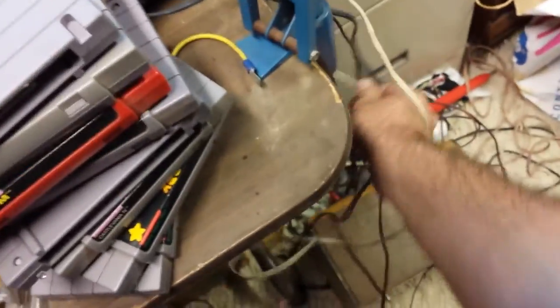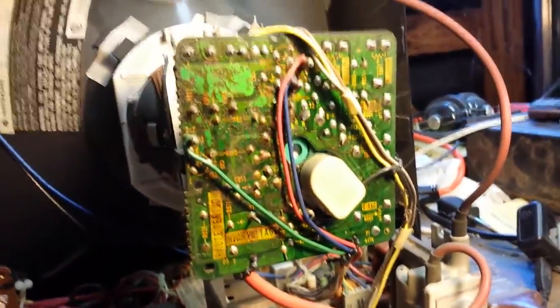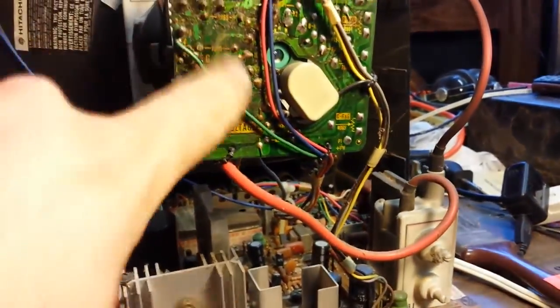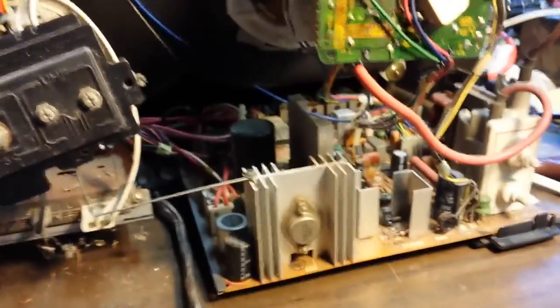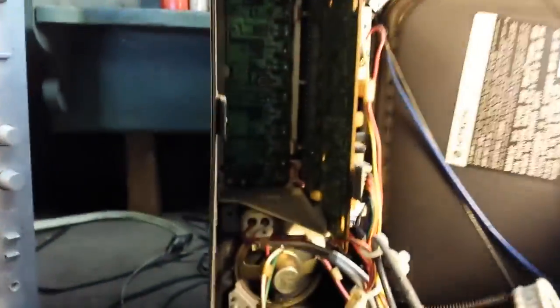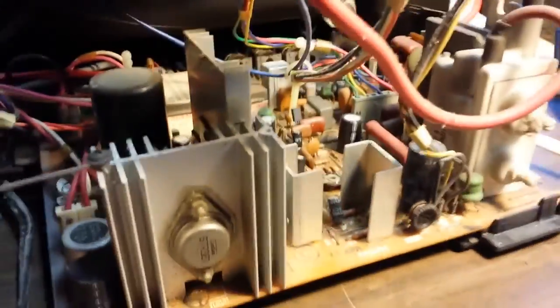Yes, those are SNES games you see — I do in fact play those from time to time. With some light on this, you can see the board definitely got wet. We'll see if we can clean that off with some alcohol. Hopefully it hasn't eaten the traces too bad. Looking back towards the tuner board — the tuner board looks okay for the most part. There are no bulging capacitors or anything weird like that.